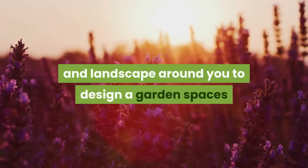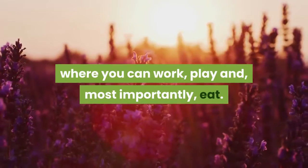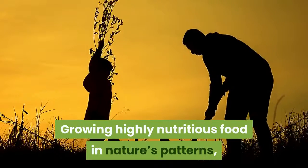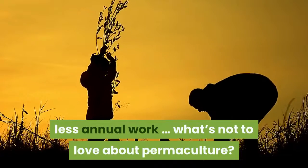Work with the nature and landscape around you to design garden spaces where you can work, play, and most importantly eat — growing highly nutritious food in nature's patterns, planting for years to come with less annual work. What's not to love about permaculture?